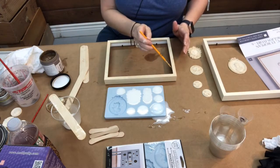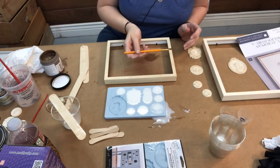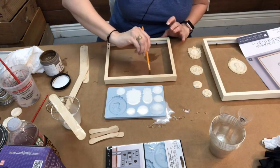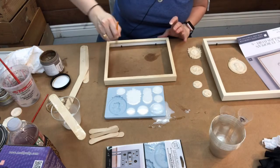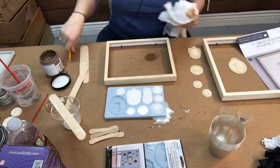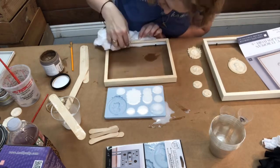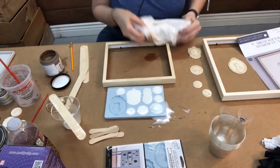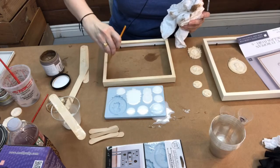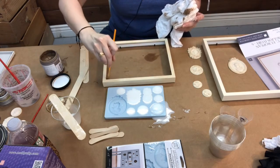Make sure you get the insides too because you will see that. Just paint it all around the inside. If you want it dirtier, let it dry and add a little bit more glaze — or you can dry brush your glaze and leave it on thicker. Totally up to you.